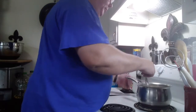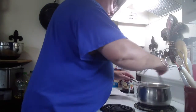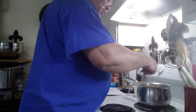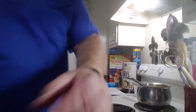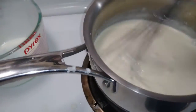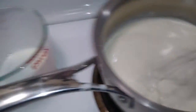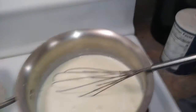See that? It's a nice white cream sauce. We're just going to let it continue to heat up a bit, and then when it's ready we'll pour it into the soup.